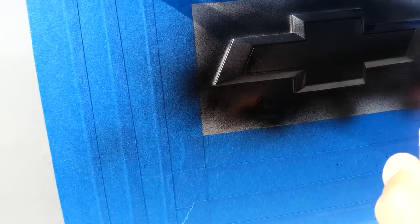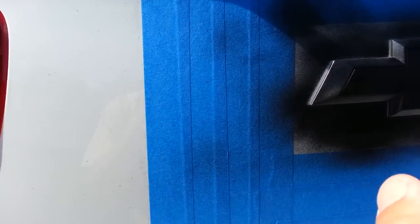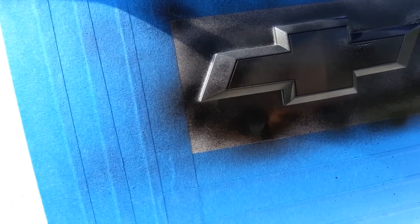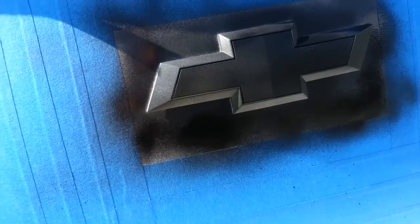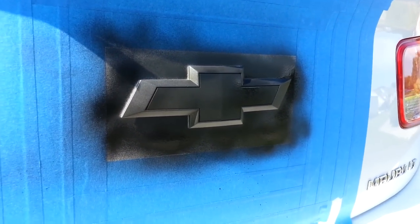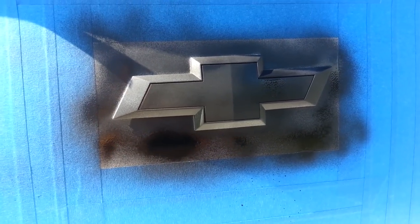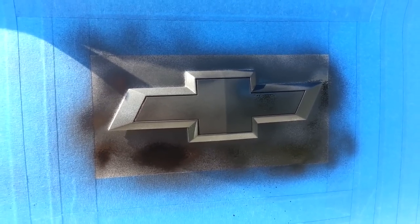I'm going to make sure the whole area is covered. It's taking shape now — you can see that it's darkening up. Let this dry for another 10 minutes or so, and I'll be back to add the third and fourth coat, which will go on a lot thicker.